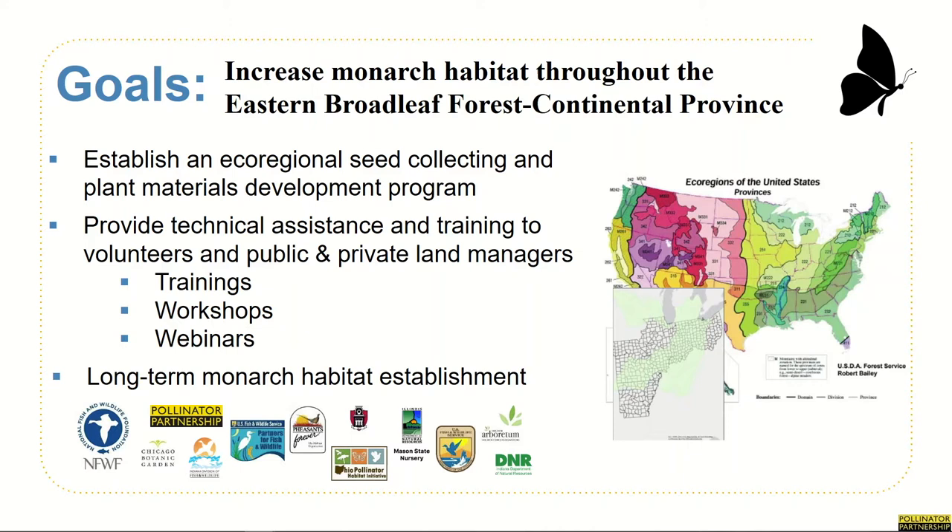Monarch Wings Across the Eastern Broadly Forest kicked off in fall 2016 with the overarching goal to increase monarch habitat within the Eastern Broadly Forest continental province, focusing in the states of Missouri, Arkansas, Illinois, Indiana, and Ohio. There were really two sides of this program: one was training and developing a seed collection network to generate regionally appropriate native plant materials for the project, and the other was identifying, securing, and enhancing acres of monarch habitat throughout the region through training and resource distribution.